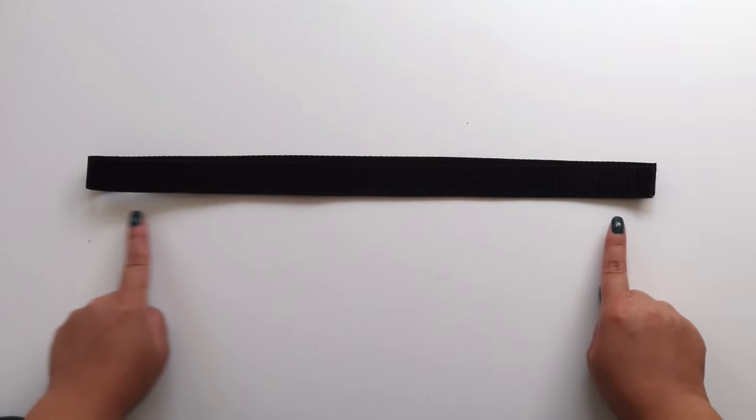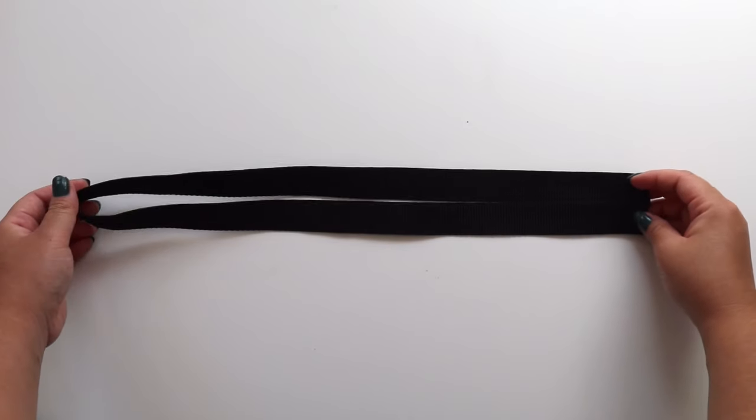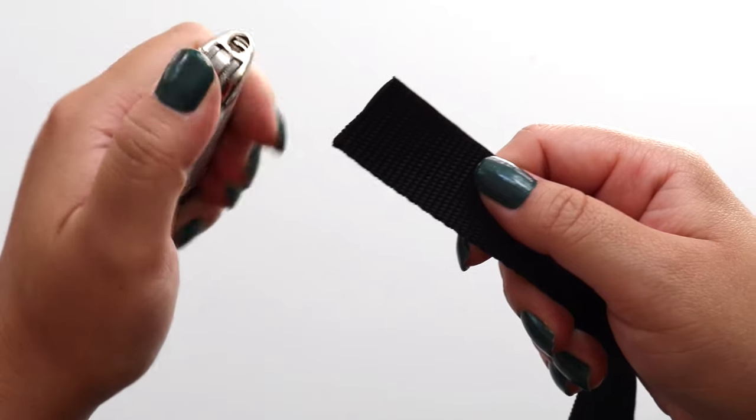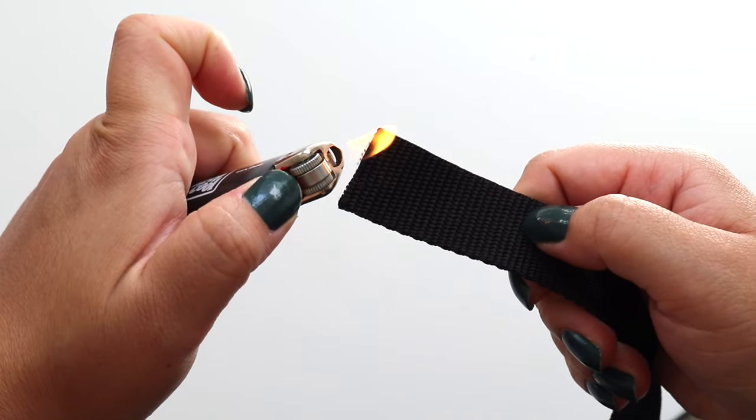First, cut the nylon webbing strap to length. I cut mine about double the length of my dog's collar, which ended up being around 33 inches long. Use a lighter to burn each end so the edges don't fray.